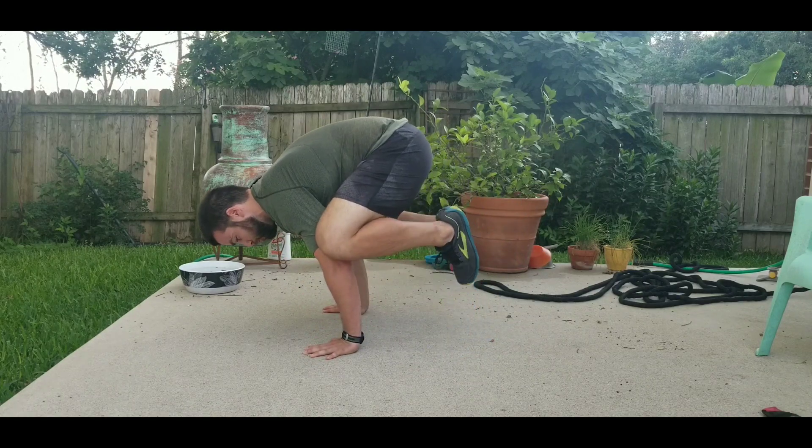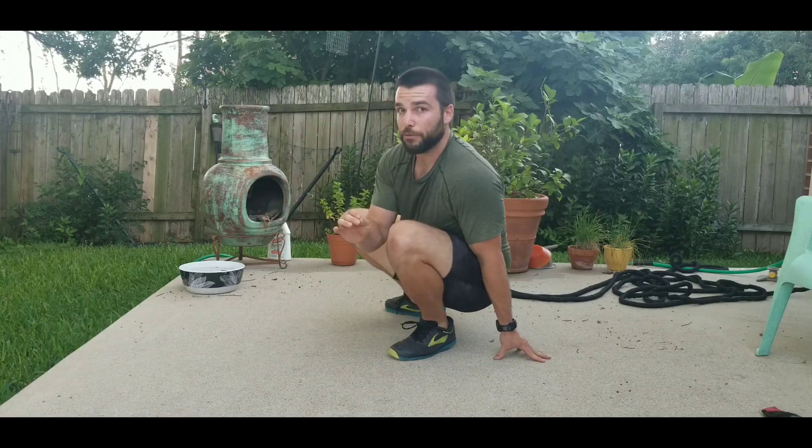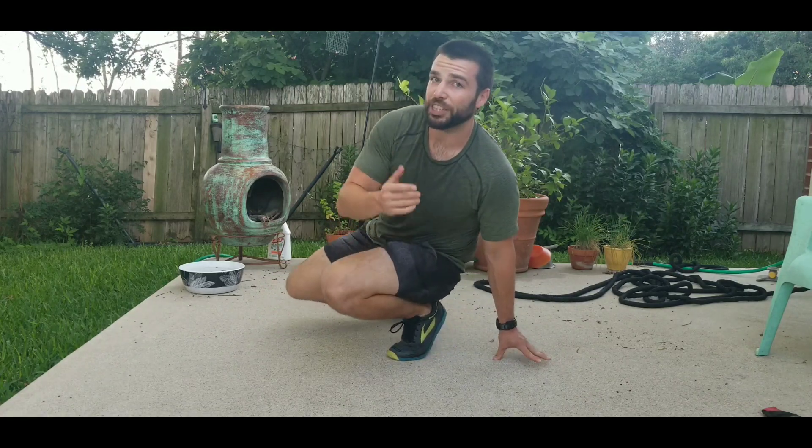Forward — one foot, two feet — squeeze them together, right back in your squat. Take your time on that one; maybe use a little cushion, not concrete, if you're going to try that for the first time. Thank you so much for watching — we'll see you again soon.